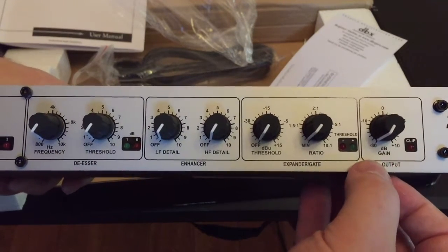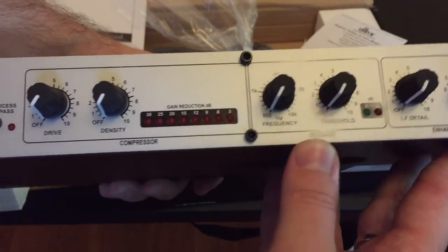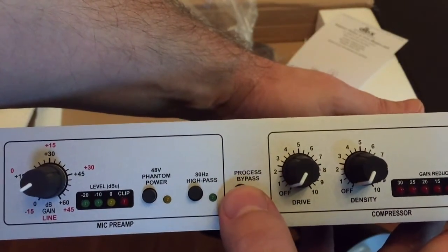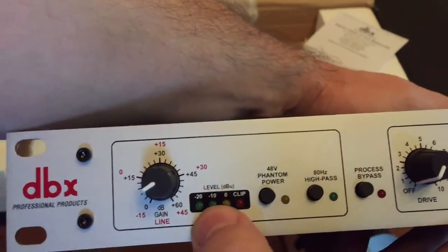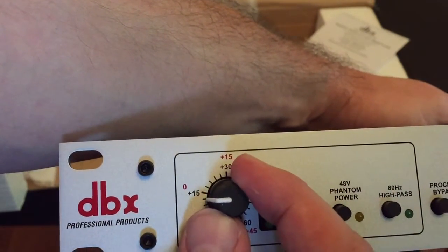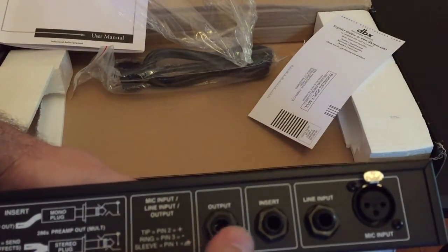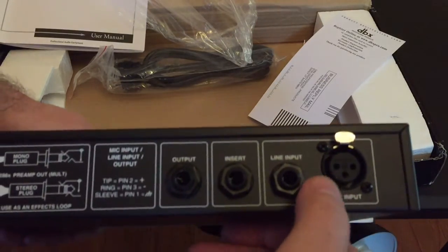So we have our output gain level, expander gate, enhancer, de-esser, compressor, and a nice gain reduction dB meter. We have our process bypass so you can bypass that whole section, our 80Hz high pass, phantom power, and level meter as well as our line meter. The dials are really nice — they have a rubbery coating and a lot of clicky movement; it clicks every time you move a notch up so you can get very precise. On the back we have our output line with quarter-inch connectors and our XLR connection for the mic input.